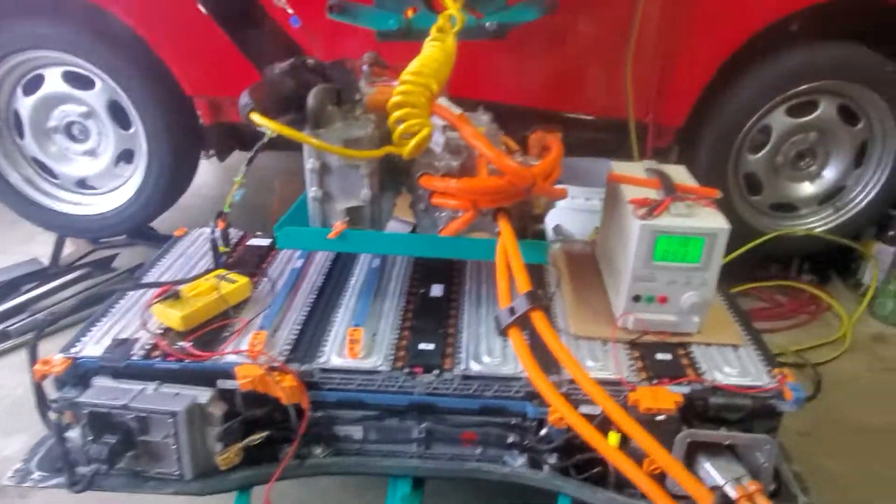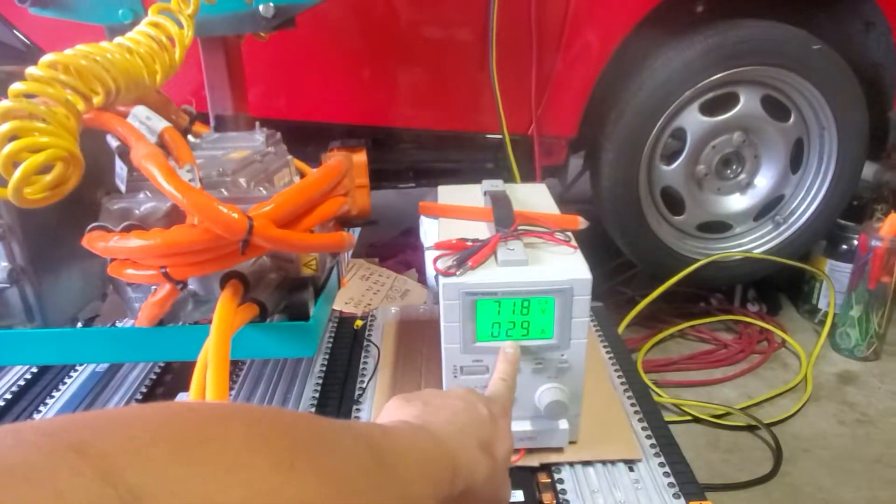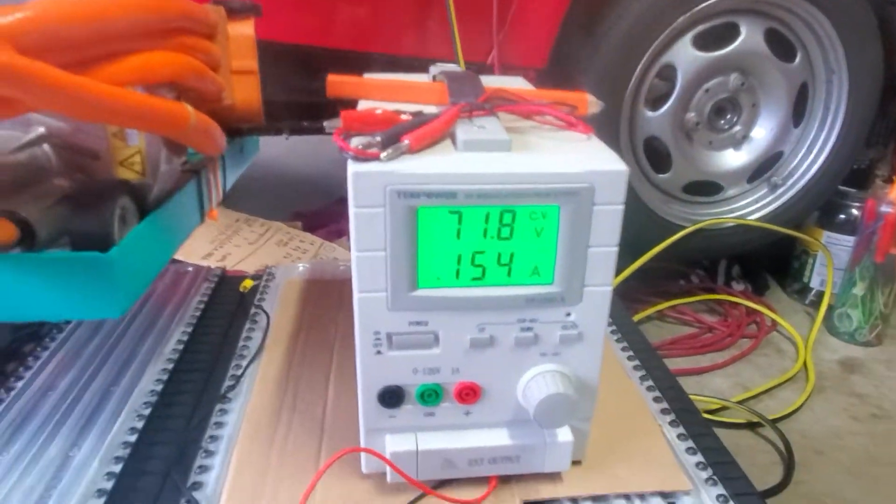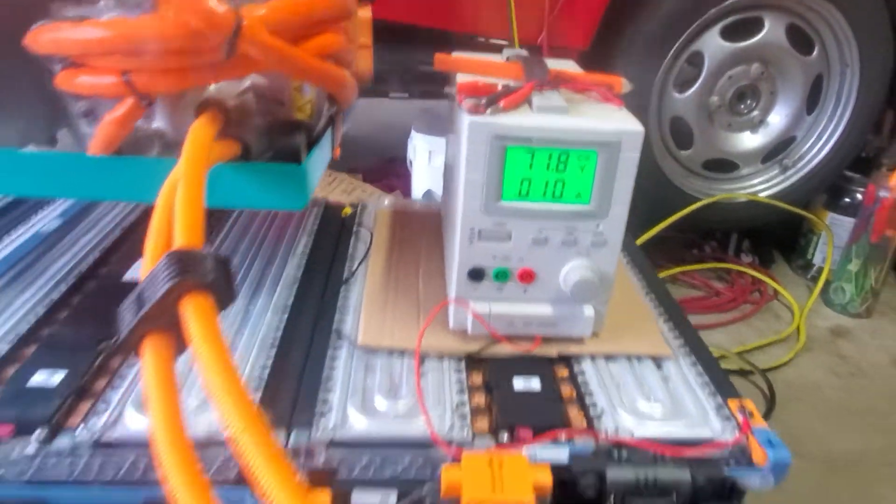I'm charging at a very low amperage — around point-zero-zero something milliamps.